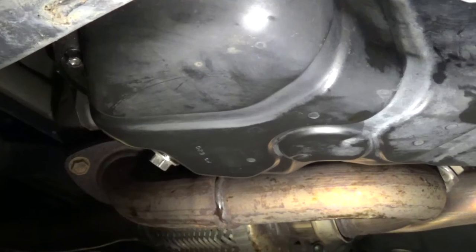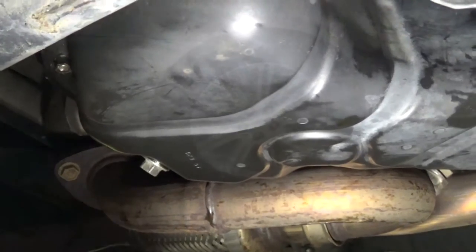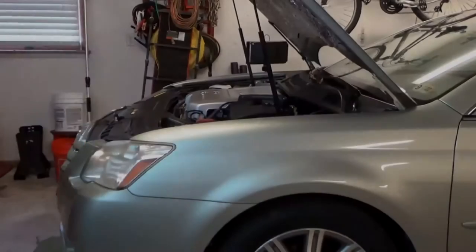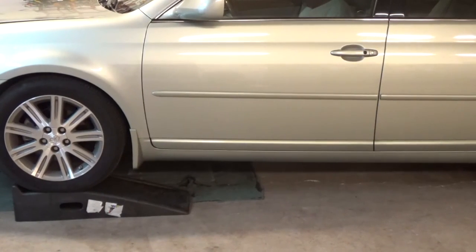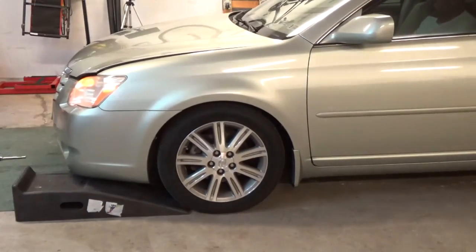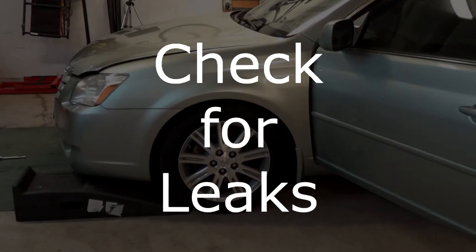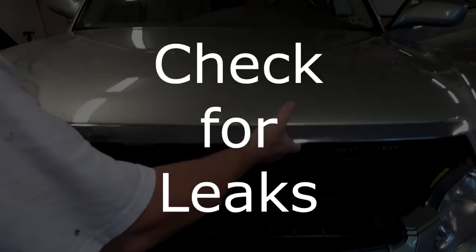I didn't show draining the oil — 14 millimeter, lefty-loosey, drain the oil, change the gasket, righty-tighty, end of story. I'll start the engine and take it off the ramps. I always check for leaks before I take it off the ramps.